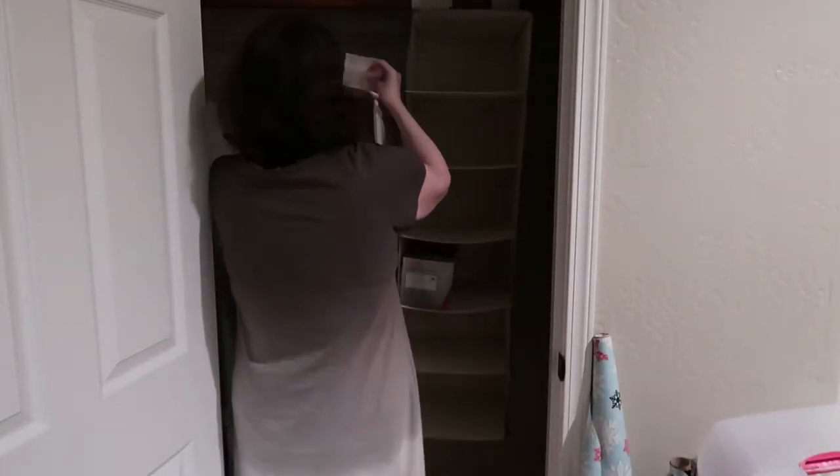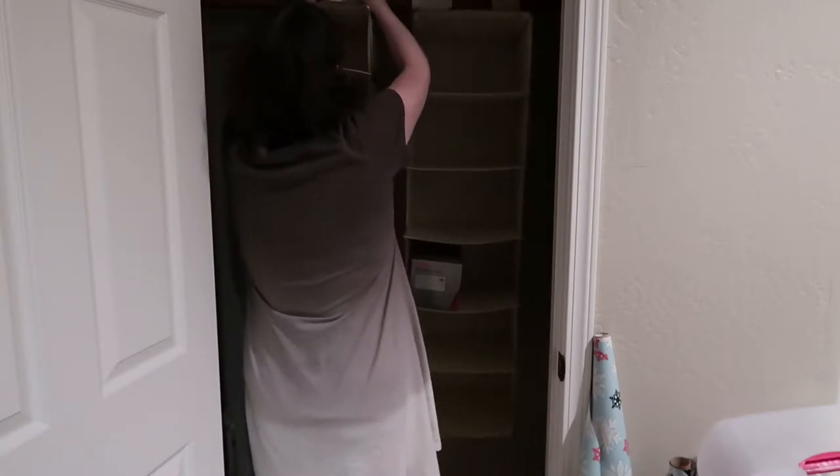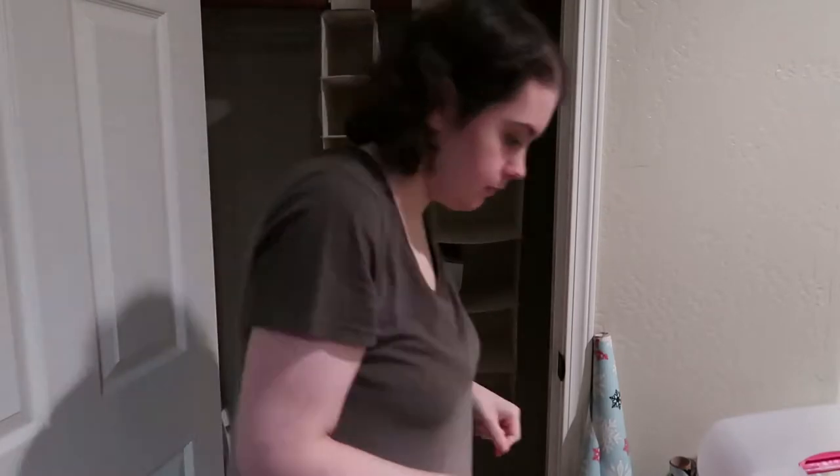I saw this little hack on Pinterest - I got a smaller shoe organizer that you can actually store paper towels in for cleaning supplies. I thought it was really cool because I have no place to store them, and it's really convenient that I can just reach in and grab one out.